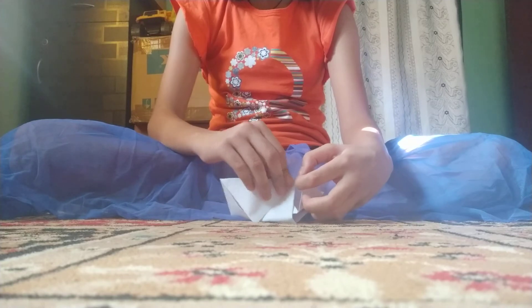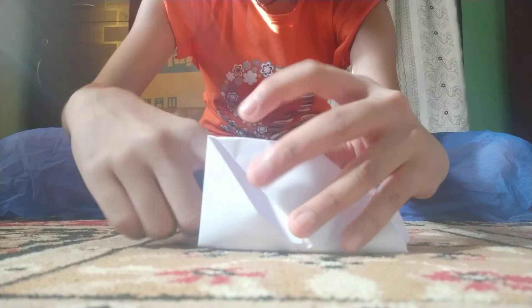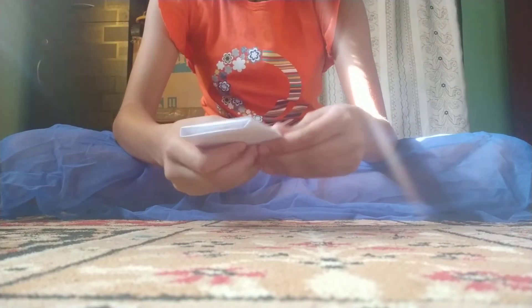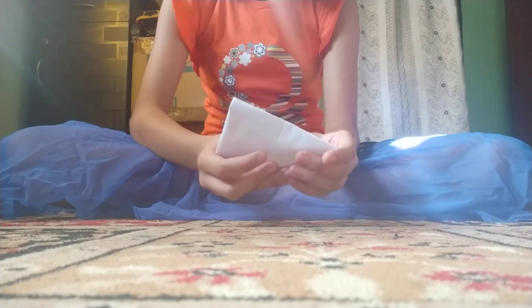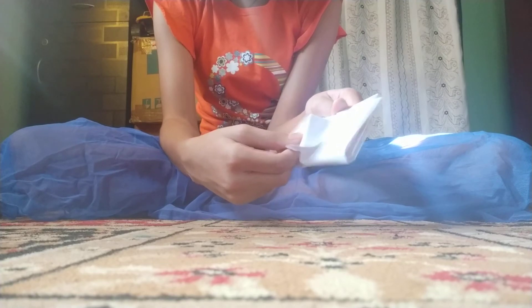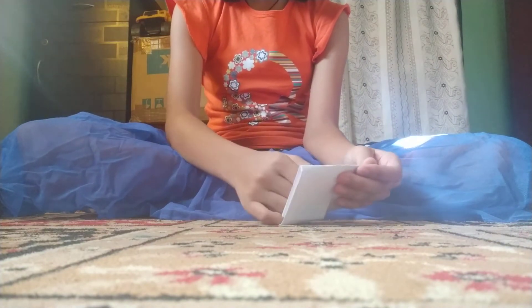Now take the second card and put it inside this one. You can fit it in properly. You can also decorate the outside, as I have decorated mine. If you want to pull it, just pull like this — this is our pull card.